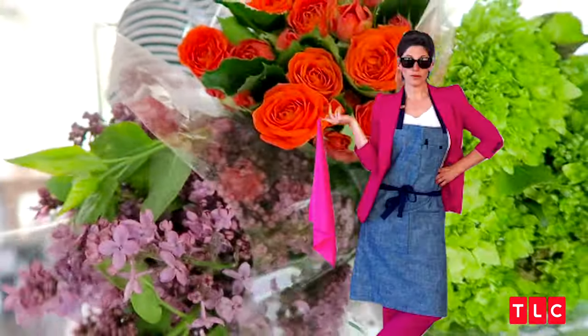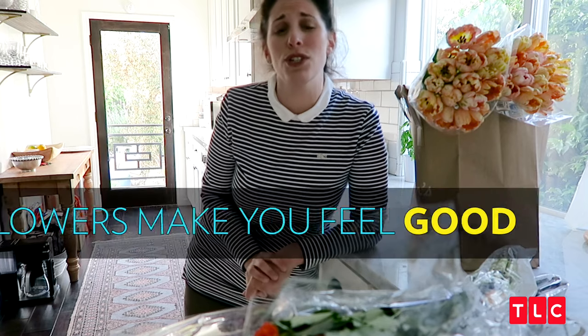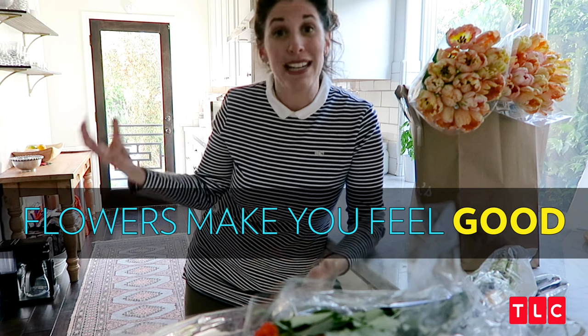Smell them. It is the number one thing I always have in my house: fresh flowers. It makes you feel so good. They smell amazing. They bring color into your house. And you don't have to spend all the money in the world. You don't need to go to a florist. You don't need to go to a flower market. Grocery stores have decent flowers.